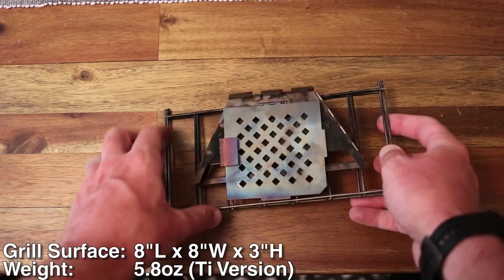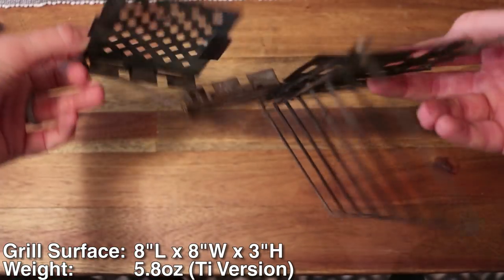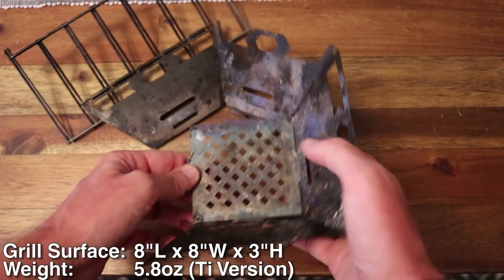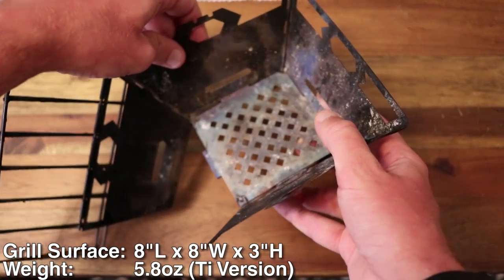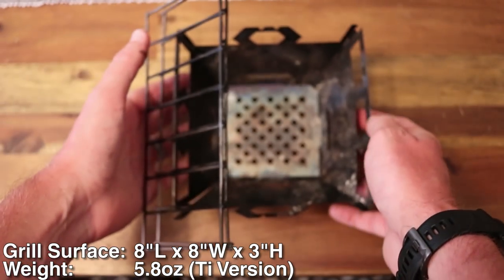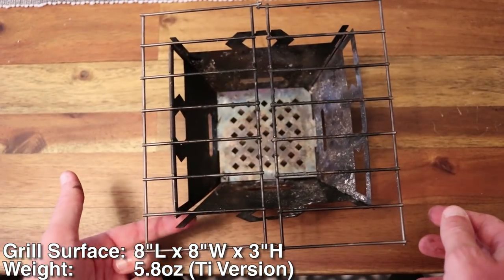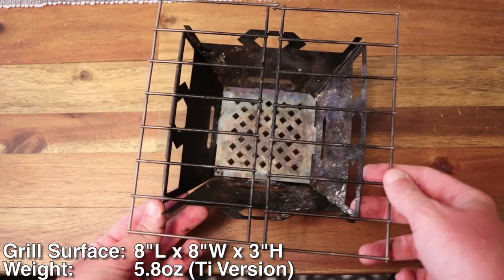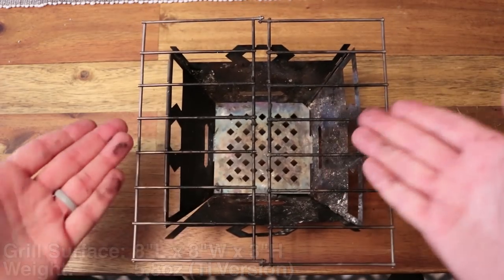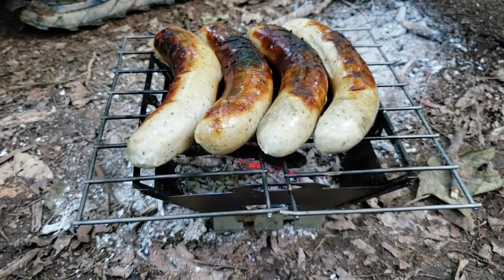Let's first talk about the design of this stove — it's pretty interesting. It's effectively a folding stove with a grill component that slides over the top, and it's a pretty ingenious design. As you can see, it's incredibly thin and has a pretty small footprint, which is something we were really drawn to. You can slide this thing in anywhere — it weighs under six ounces, it's super light, it's very easy to pack.